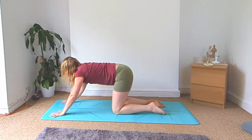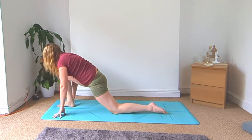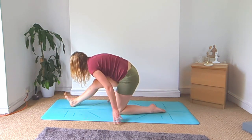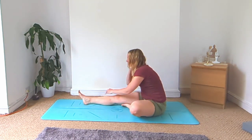Back to all fours, step the right foot up in between the hands. Shift the hips back for your half splits, fold over your right leg. Left foot goes towards the right side — come to seated and fold over your right leg.